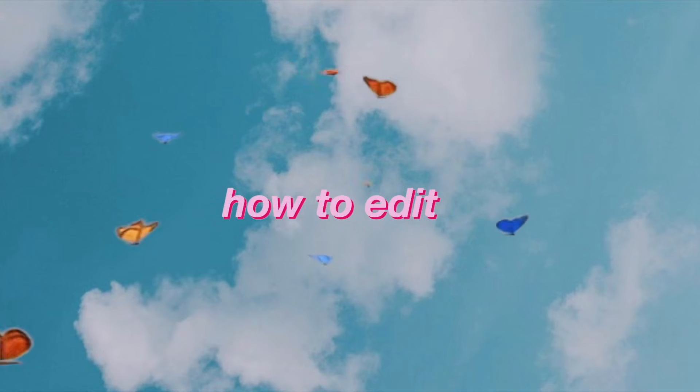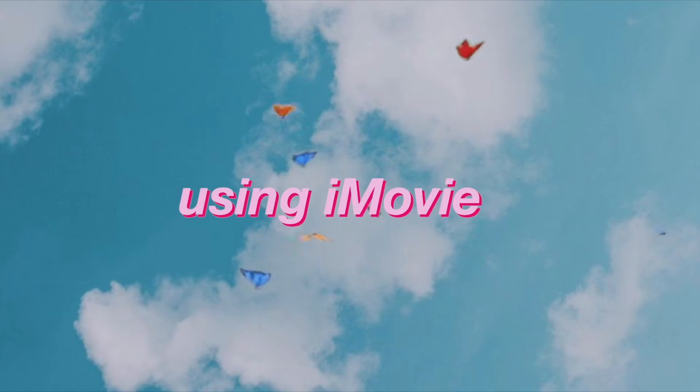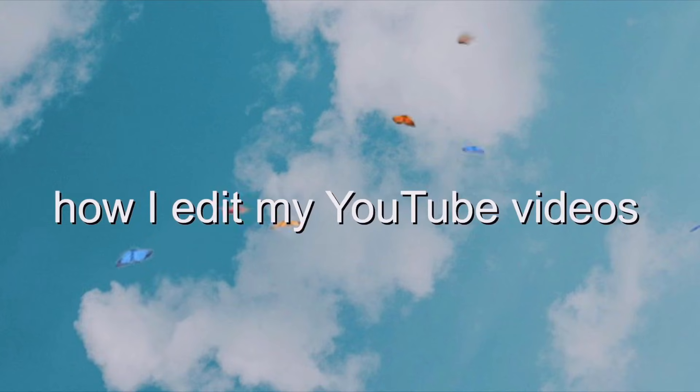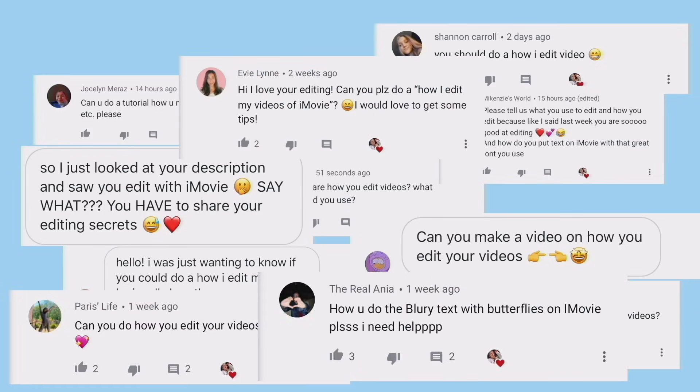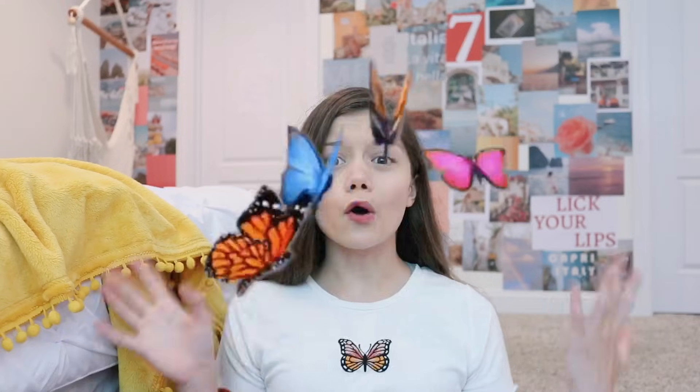In today's video I'm going to be giving you guys my most requested video. I literally get asked every single day to do this video — you guys ask me in the comments, in my DMs, every single day, especially since I started editing on iMovie. You guys have been really curious about the little text pop-ups and moving text.